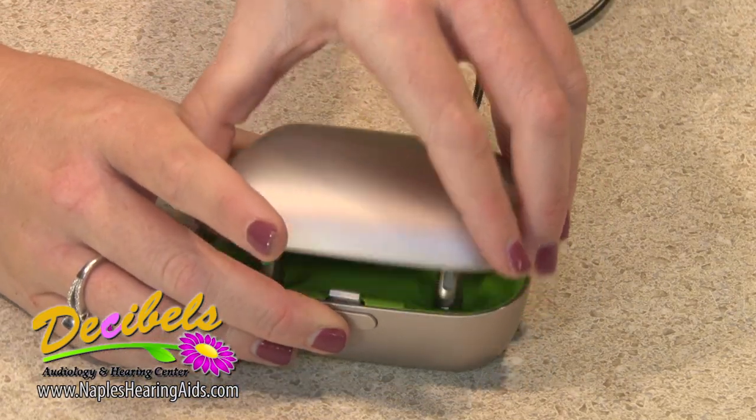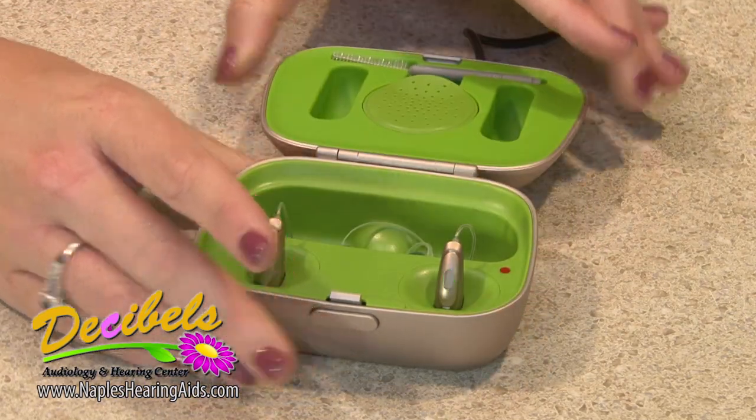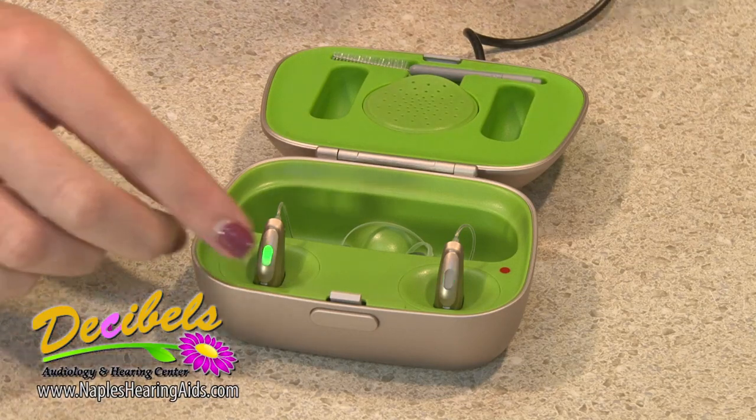Open the case to take them out. The green lights on the devices should now be solid. This means that they are fully charged.